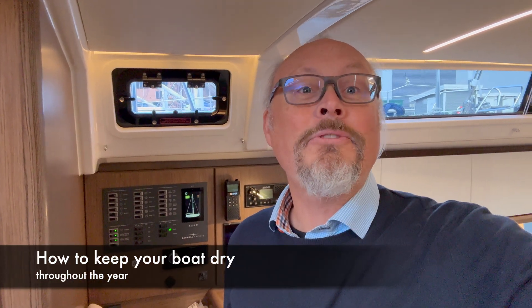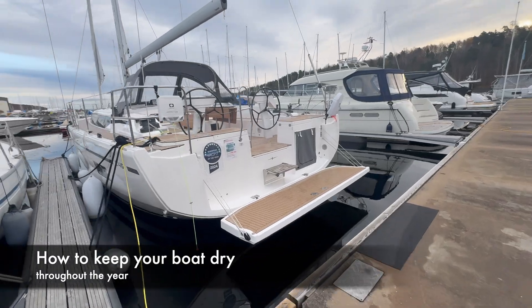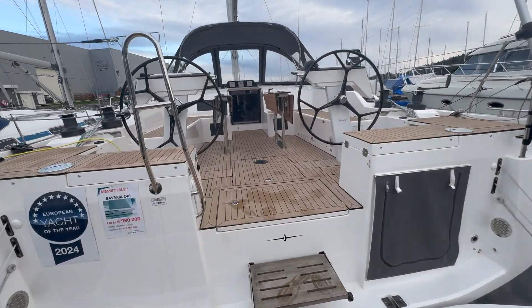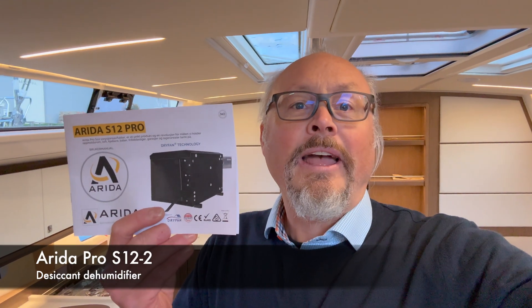So now we are in a very nice boat. This is a Bavaria C46 and in this boat we have installed a dehumidifier to keep this beautiful boat dry. We have chosen the dehumidifier Arida Pro S12 and I will show you now how we have done this installation.